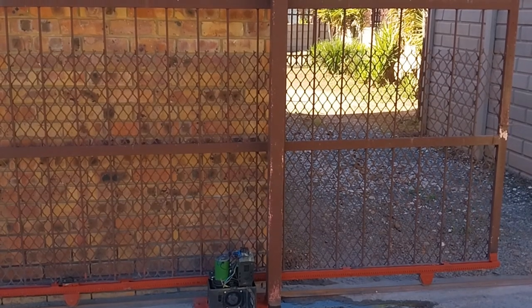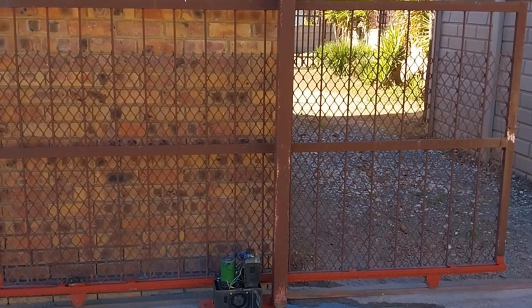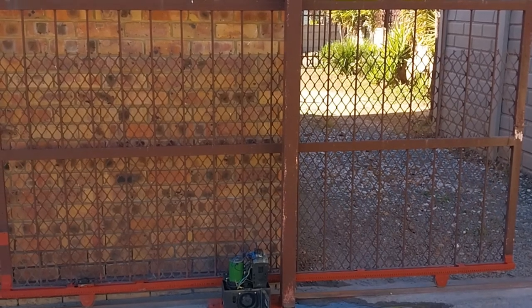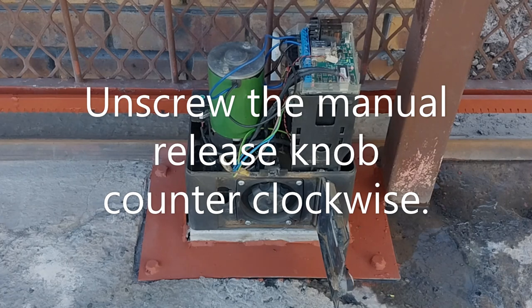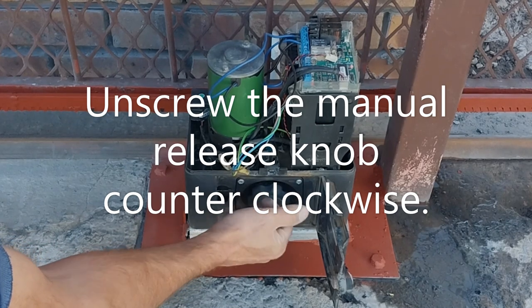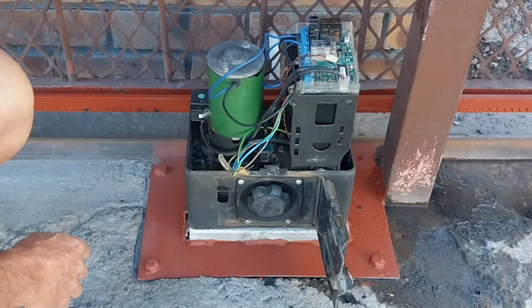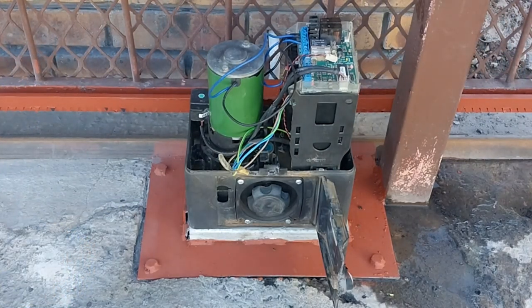In order to program this gate motor, we need to open the gate to the halfway position and then place it in gear. To place this gate motor in gear, we unscrew it. If it goes too far, it's not the end of the world — pull the gate slowly and a clicking noise is heard. The gate motor is now in gear.